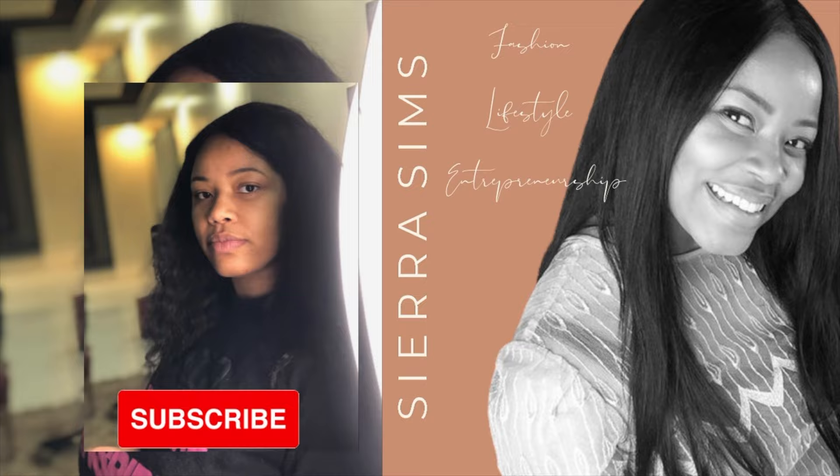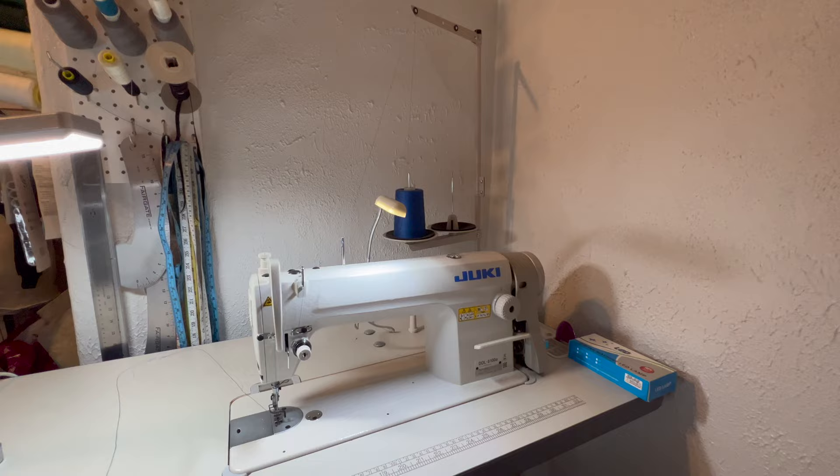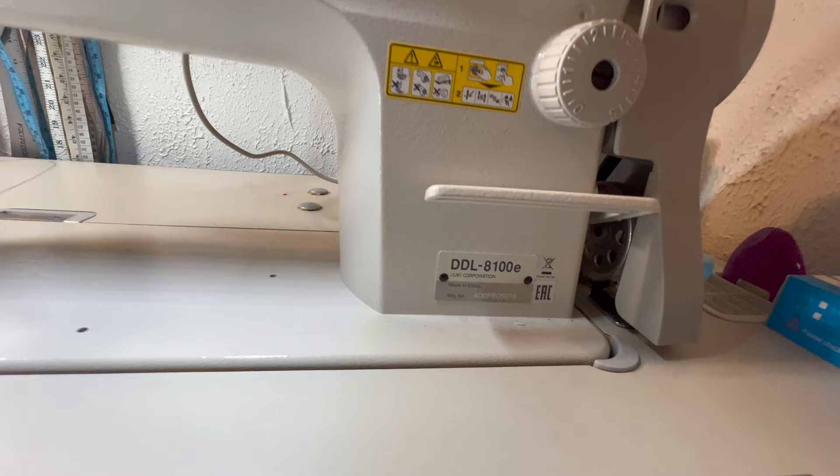Hey, welcome to my channel. My name is Sierra and in this video I'm giving a quick introduction on how to thread a Juki machine. This video is for anyone new to Juki sewing machines or just new to sewing in general. I will be demonstrating this on a Juki DDL 8100E, but this should be a pretty standard process for any Juki industrial machine.